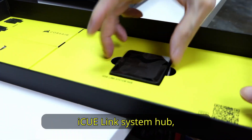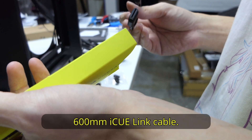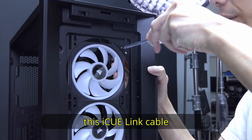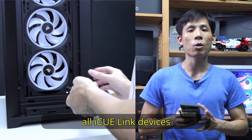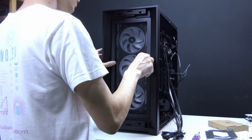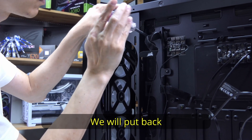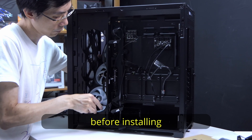Each pack also comes with one iQ Link system hub as well as one 600mm iQ Link cable. Together with the system hub, this iQ Link cable allows you to run all iQ Link devices in your PC via the iCue software. We are also going to install the same fans on the side. We will put back the side fan mounting tray first before installing the fans.